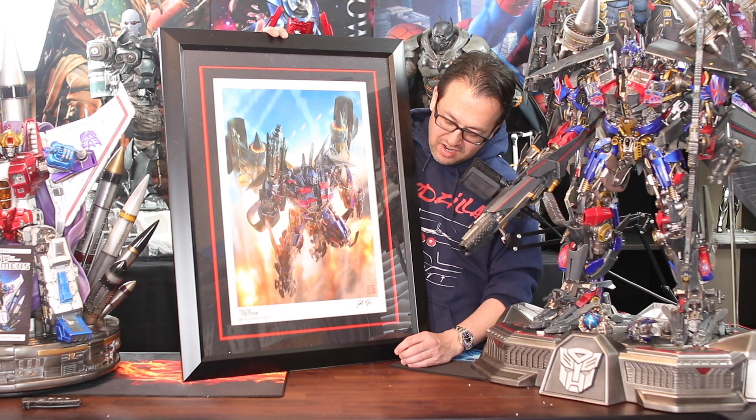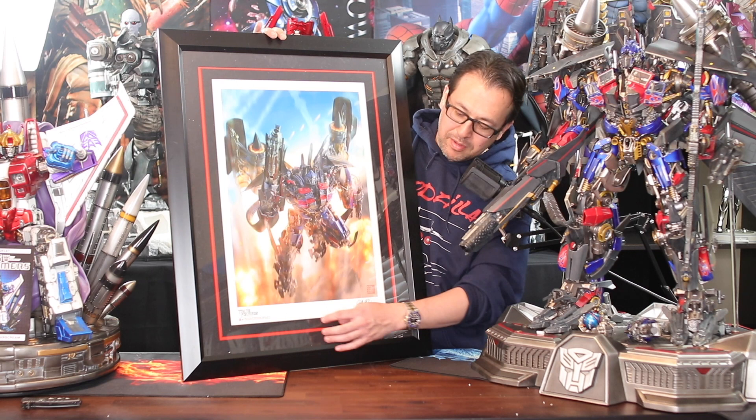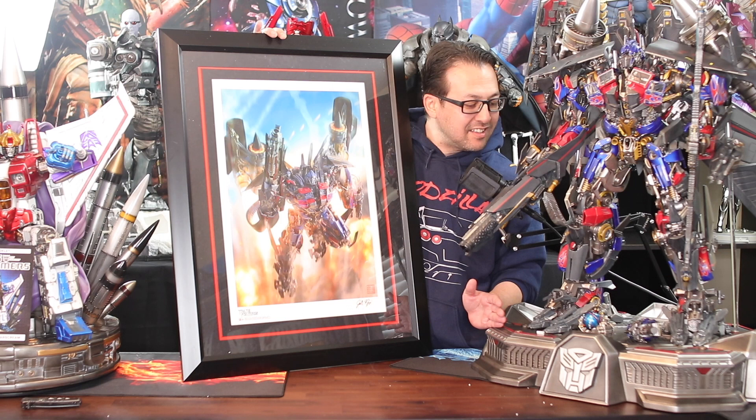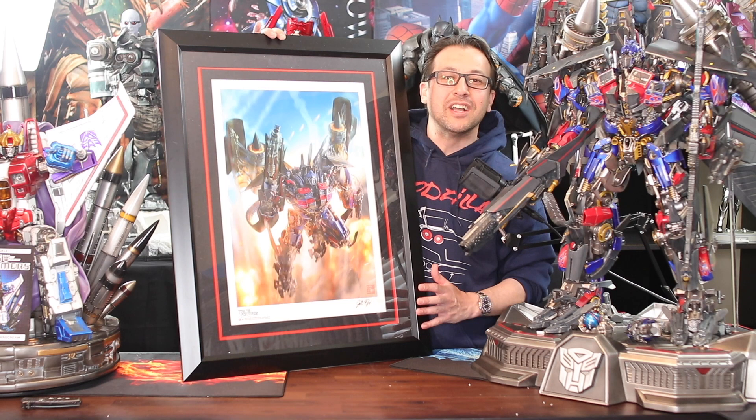The only thing is I don't know if a gold flake pen is going to match Josh Nizzy's little signature — maybe I should just use a sharpie at the bottom. But it looks so much better when you use the paint markers. Anyway, it'll be exciting to get this signed by Peter Cullen, and that print and the statue are going to be a really cool set. I'm still looking for a case for both of these.